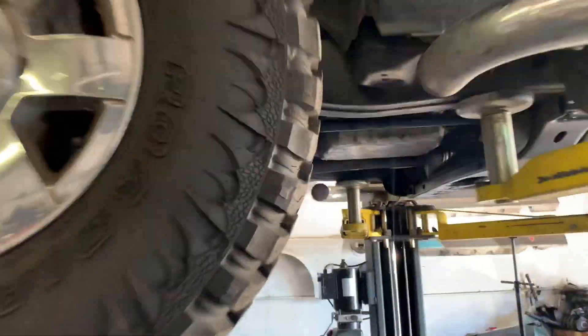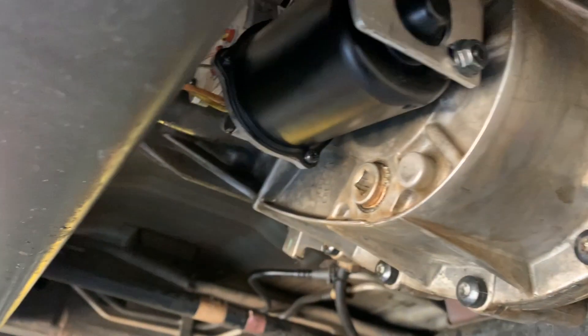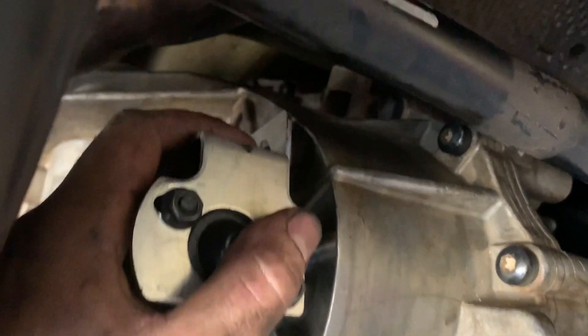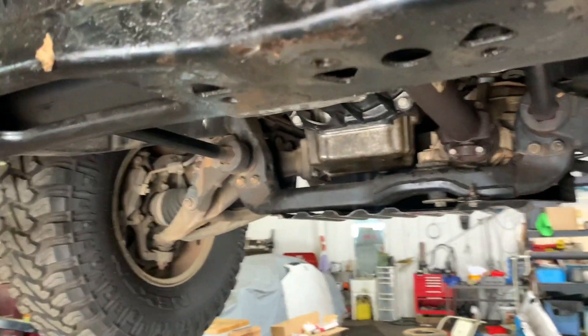Everything is put back in here now — bolted up, clip-tied, snip-wired — everything except the rear drive shaft. Then we'll pour some ATF in it. I still gotta put this little bolt up here that holds the motor to keep it from shaking around and breaking the plastic tabs off, but besides that we're about ready to fire it up and see what happens.